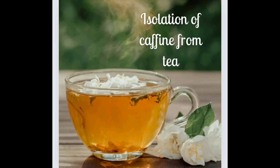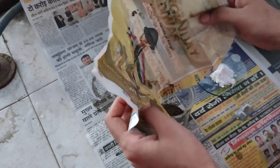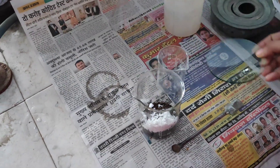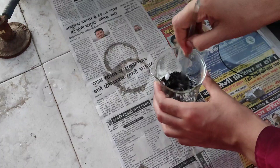Let's start the experiment of separation of caffeine from tea leaves. First, we take a sample of tea — this is 20 grams of tea leaves and 5 grams of sodium carbonate — and mix them together.